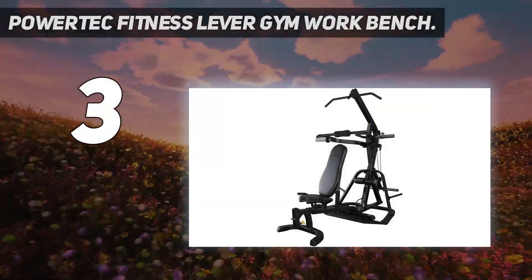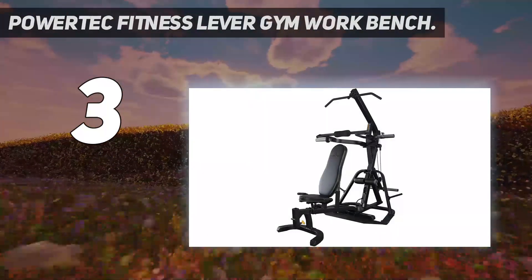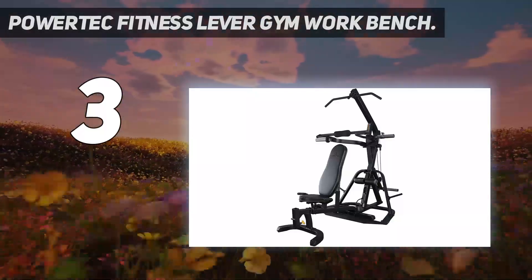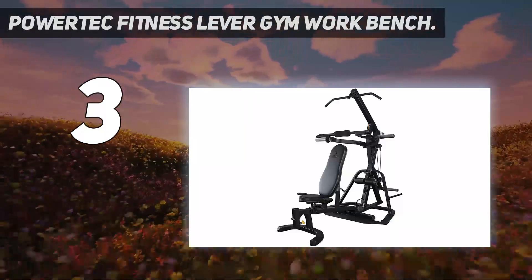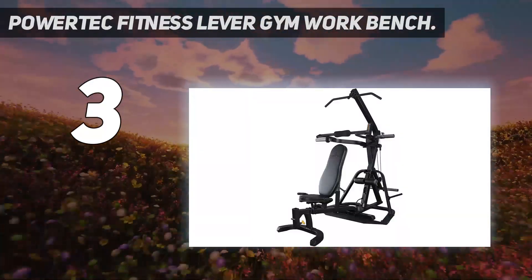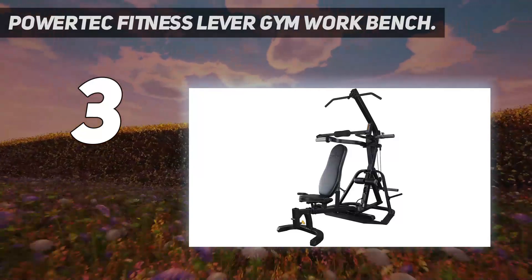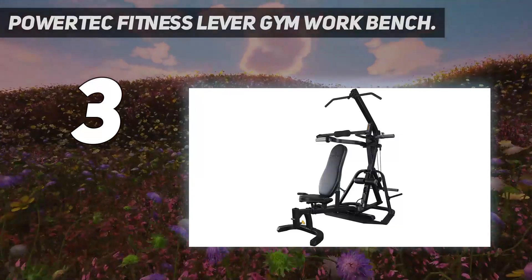At number three: Power Tech Fitness Lever Gym Workbench. The Power Tech Fitness Lever Gym Workbench is designed for lifters wanting to move heavy weights. The press arms have a maximum capacity of 500 pounds, while the cables are limited to 300 pounds — great loads for experienced strength athletes. Unfortunately this home gym doesn't come with weights; you'll need your own plates. You can easily hit many muscle groups on this machine.